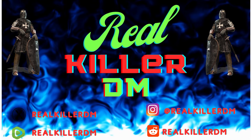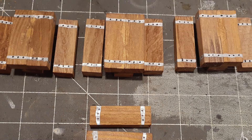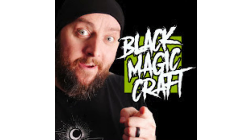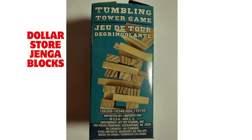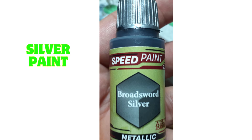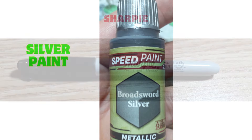We're going to start with these super easy benches and tables. I'm not sure where I first saw this one — I think it was either Wyloch's Armory or Black Magic Craft, truly can't remember. For this project you're going to need dollar store Jenga blocks, glue — wood glue or PVA works best — silver paint, and a black Sharpie.